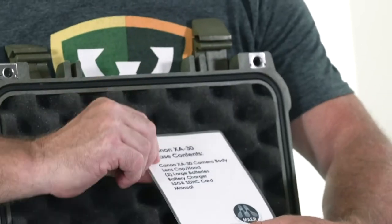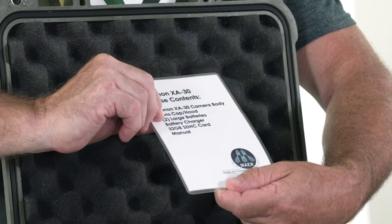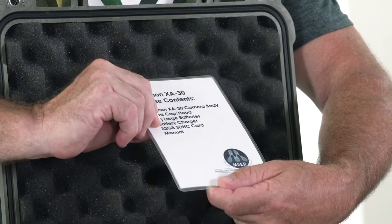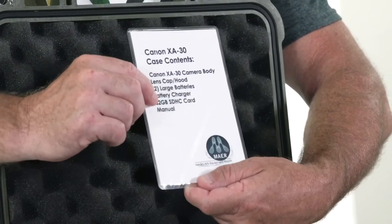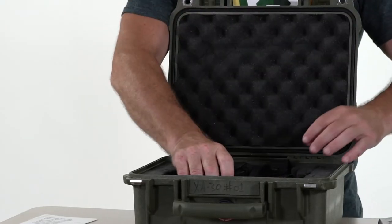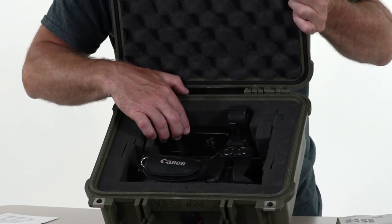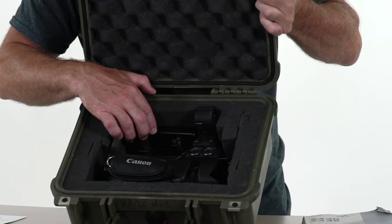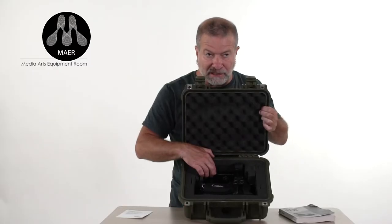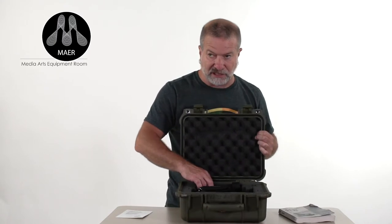The Canon XA30 case contents include the camera body, a lens cap and hood, two large batteries, a charger, a 32-gig SD card, and a manual. Let's make sure all that stuff is in the case. When I open the case, everything seems to have a home in here. It's important that it goes back in the condition and placement that you found it — it helps protect the gear.